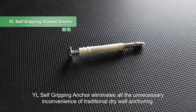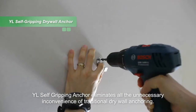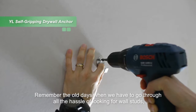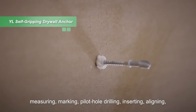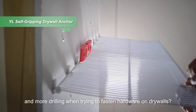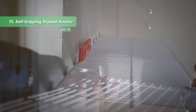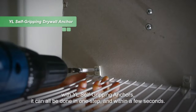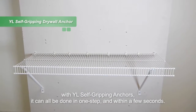YL self-gripping anchor eliminates all the unnecessary inconvenience of traditional drywall anchoring. Remember the old days when we had to go through all the hassle of looking for wall studs, measuring, marking, pilot hole drilling, inserting, aligning, and more drilling when trying to fasten hardware on drywalls? Gone are the days of numerous installation steps. With YL self-gripping anchors, it can all be done in one step and within a few seconds.